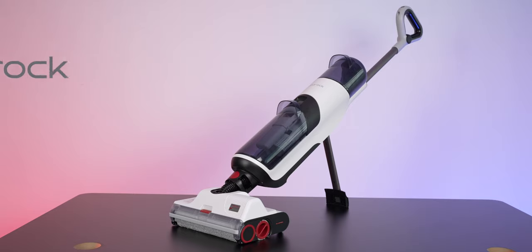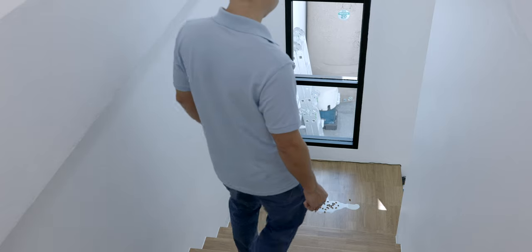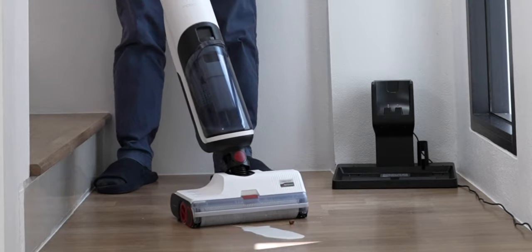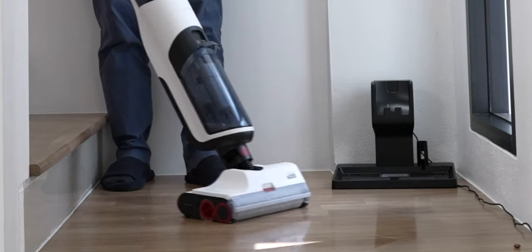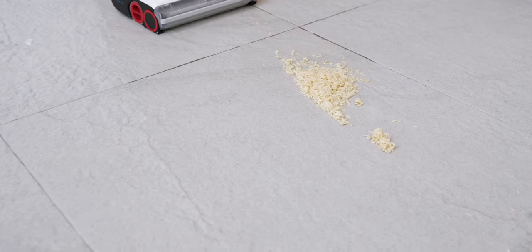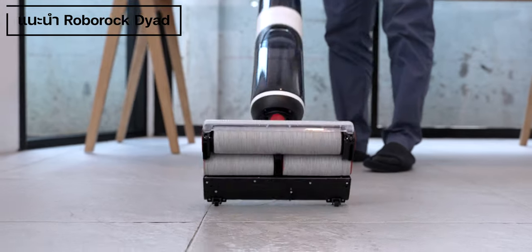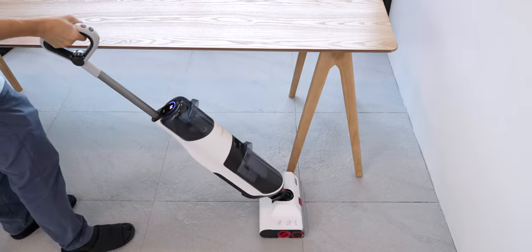Today we're going to look at a product that can handle this kitchen problem. This is the Roborock Dyad — a wood-floor cleaning device. This machine will help take care of your kitchen and floor cleaning needs. This is a very good product, and this is the Roborock Dyad.